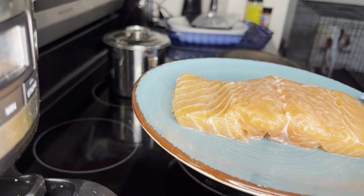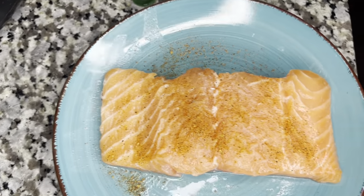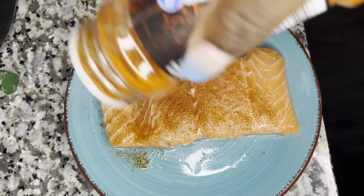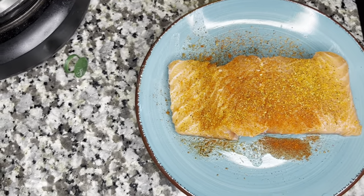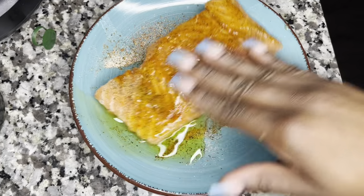I peeled the skin off my salmon and I'm going to drizzle some oil on it and season it with blackened seasoning. We're also going to do some Old Bay, paprika, and nature seasoning. Just paprika, some Old Bay, and a little bit of nature seasoning. I'm just going to drizzle that oil on there, rub it in, just like that.